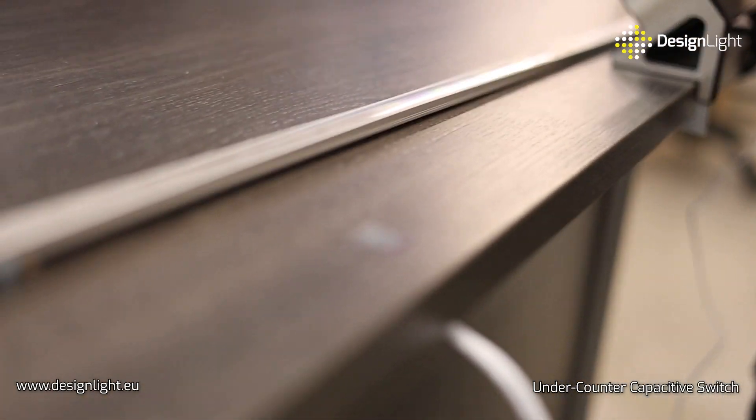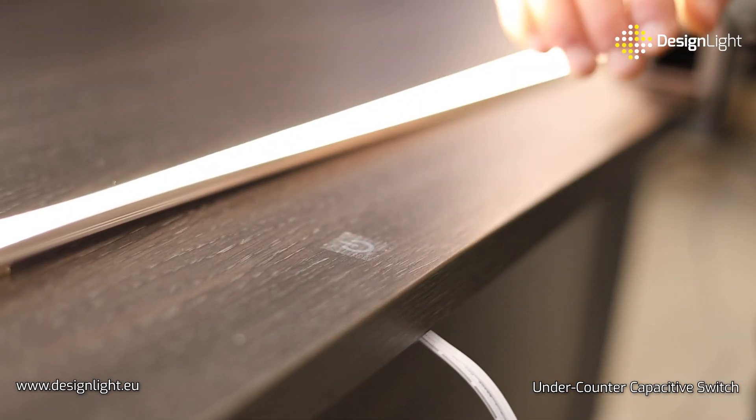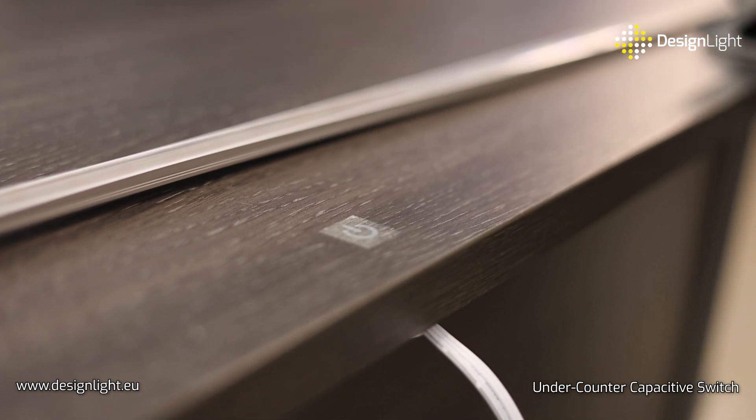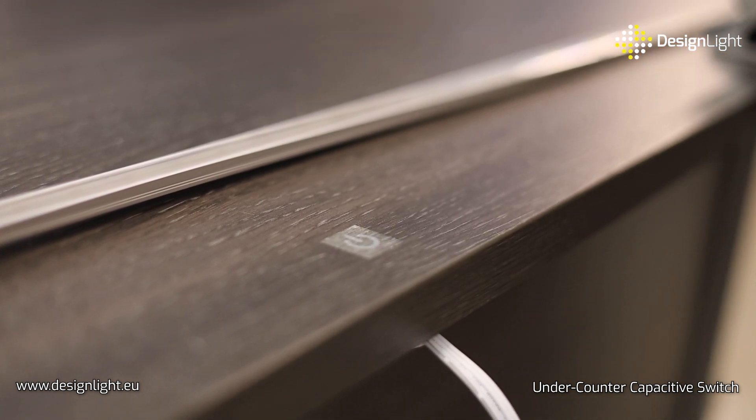The switch is equipped with self-adhesive tape, which makes installation easy, and a sticker with the switch symbol to mark the location on the countertop where the device can be controlled.